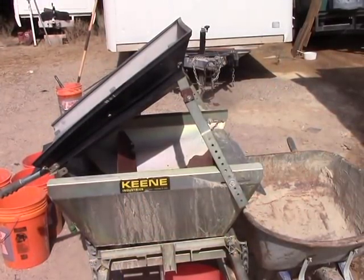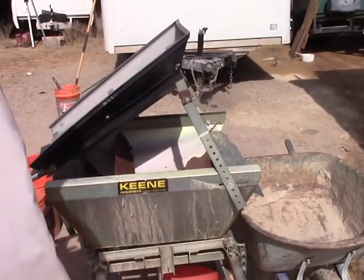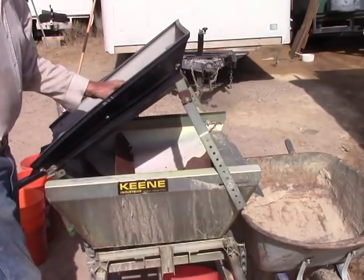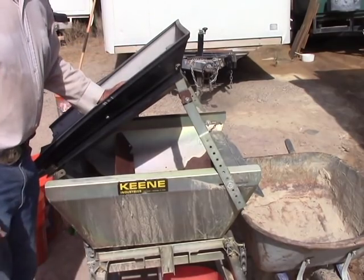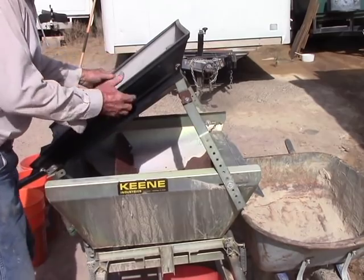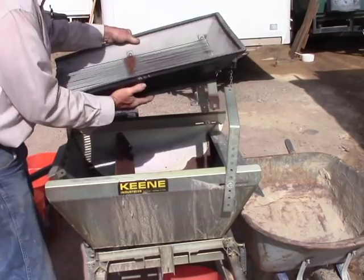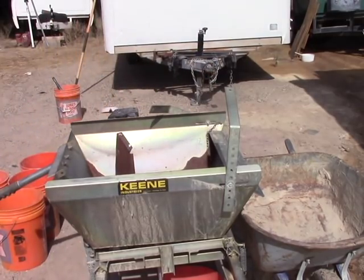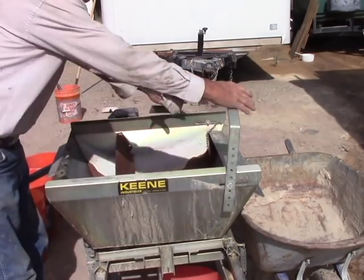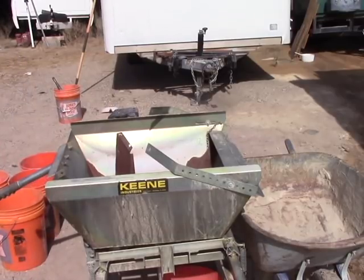Now this is how it comes from the factory. I've made a few changes. This grizzly is specifically designed for placer to get rid of the larger rocks. I'm doing crushed bedrock — I don't need it. So I made it easily removable, and it will also allow you to see what's underneath a little bit easier.